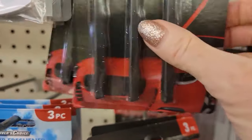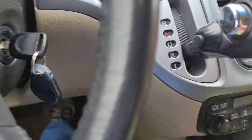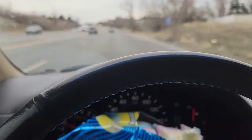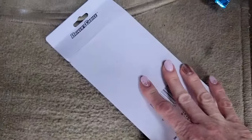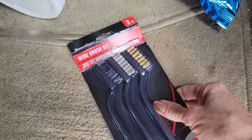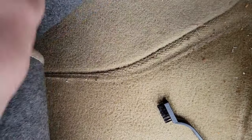So the first thing we're going to do is run to Dollar Tree. Okay, so now I'm back home and I'm going to show you this one tool I got from Dollar Tree that will make all the difference when it comes to cleaning — and that is brush sets. It comes in a set of three; we're just going to use this one right here.